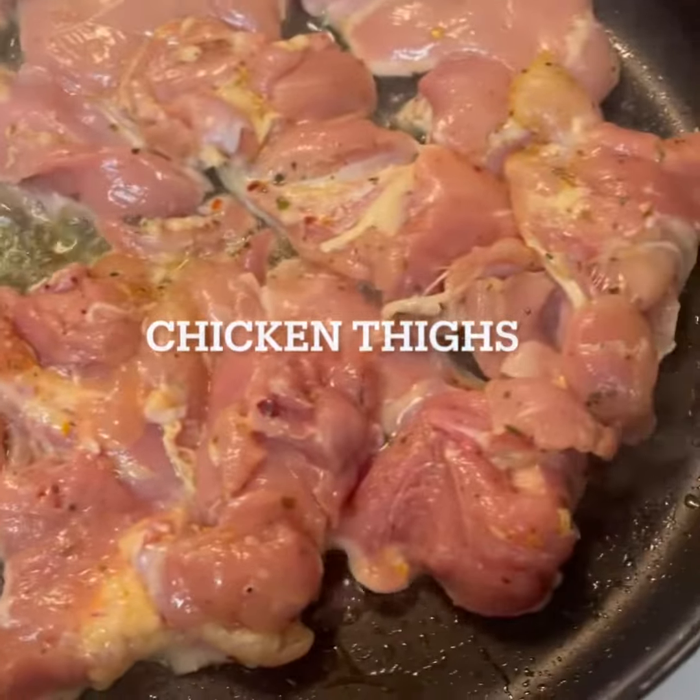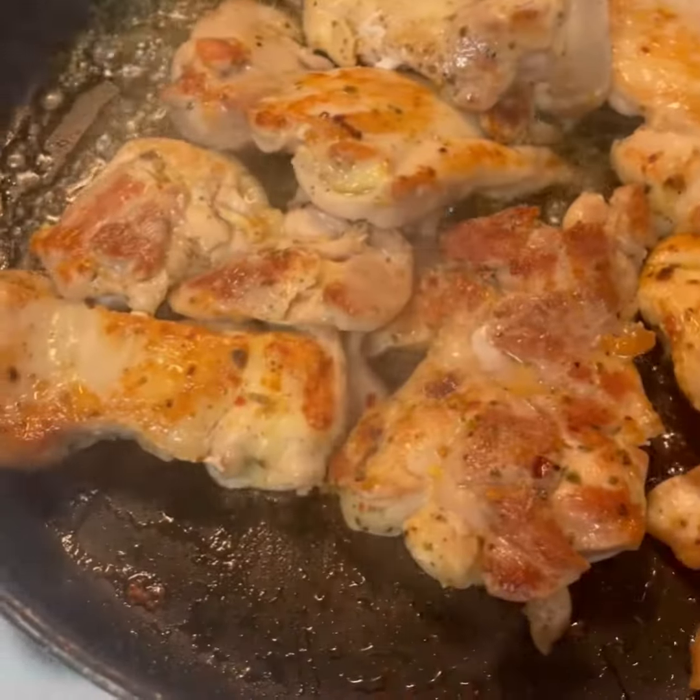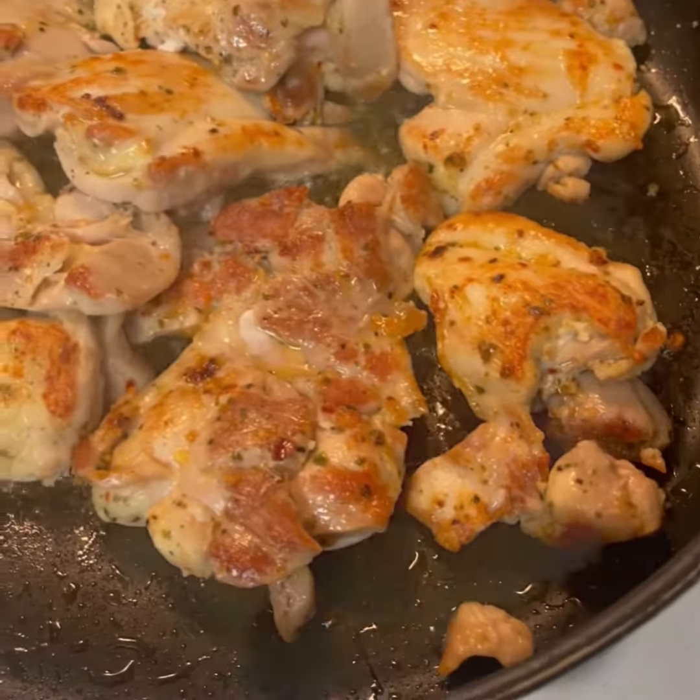We got some chicken thighs here. They have been seasoned up. Go ahead and cook those thoroughly. Once they are nice and cooked, go ahead and sit them to the side.